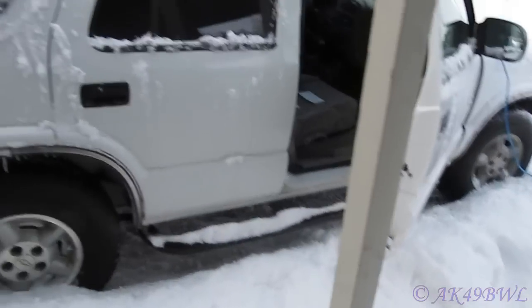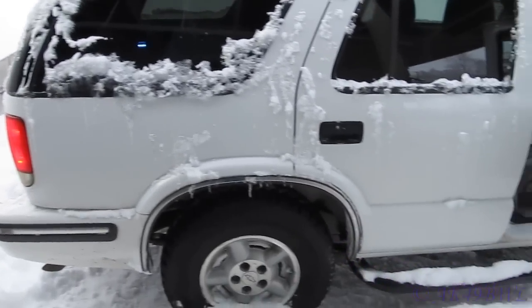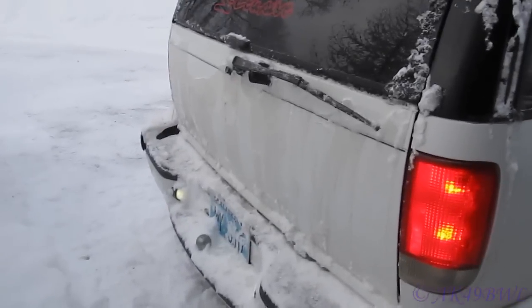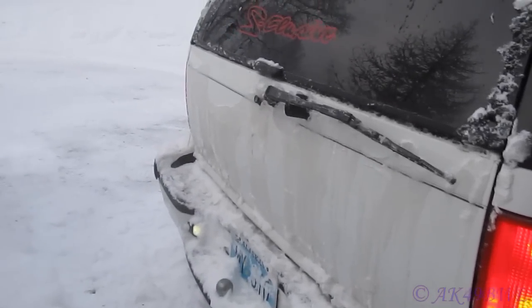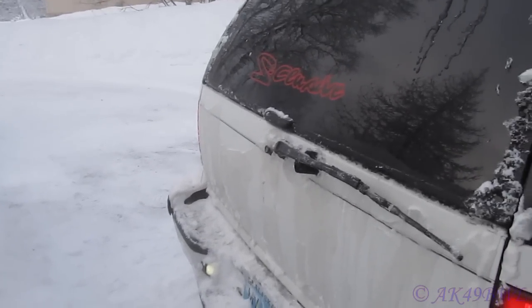I've mostly knocked off all the ice already, but this truck was just covered in ice all over it — looked like this tailgate does right now. And that clear spot wasn't there earlier either.